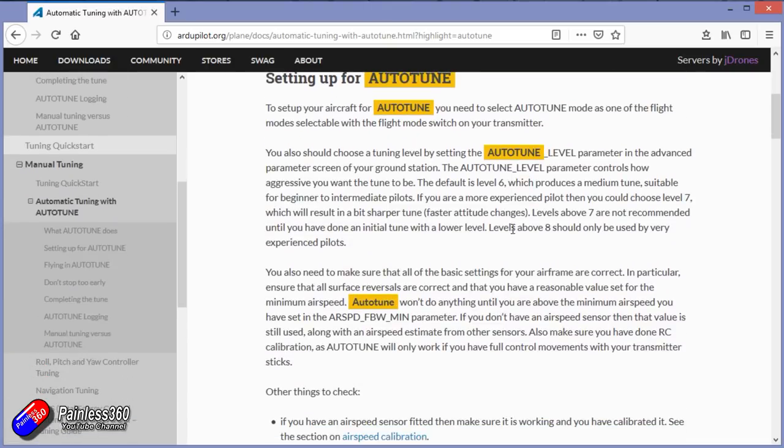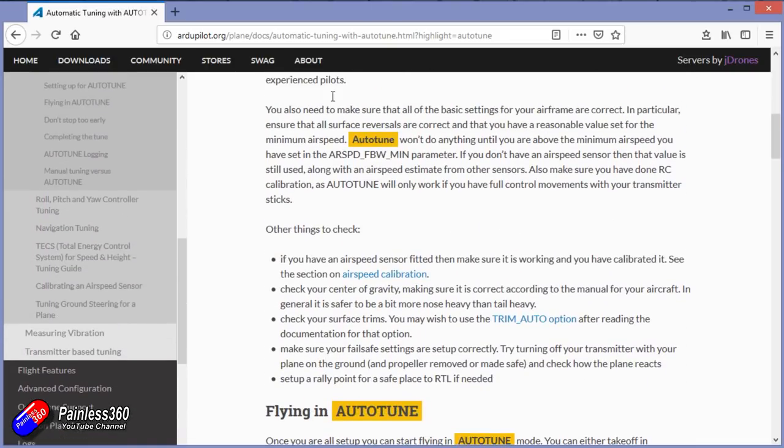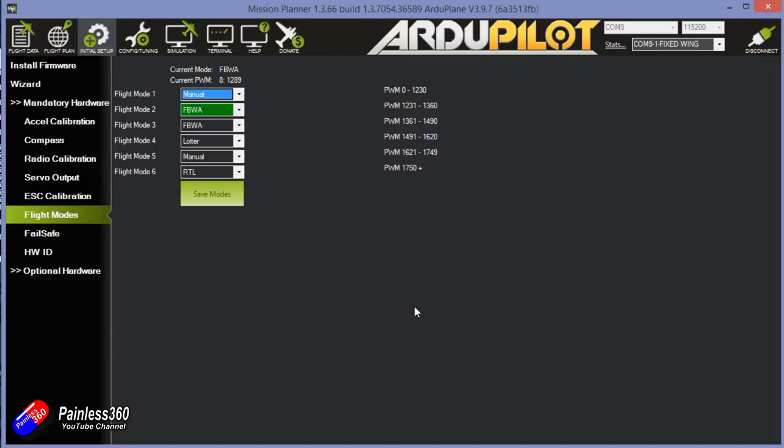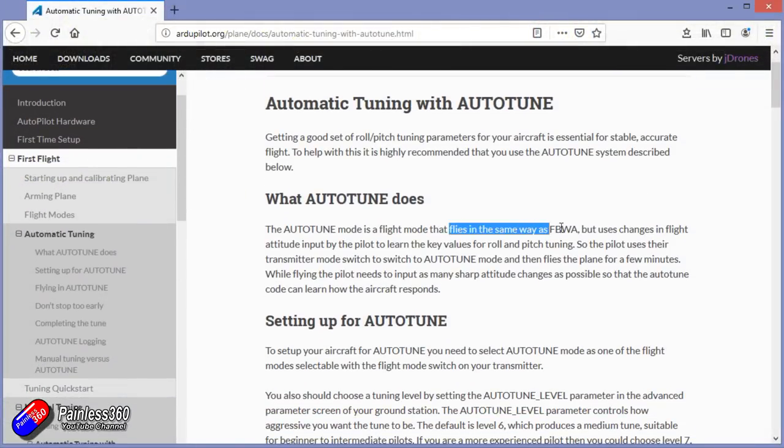The first thing we need to do is set up one of the flight modes to be auto-tune. I'd recommend also having manual flight mode and fly-by-wire A on your switch. Auto-tune is going to need quite a large space and a pretty decent height — give yourself lots of room. The initial tune PID settings when you flick into auto-tune are less than optimal, but every 10 seconds it saves an updated set of PIDs. By flying around and putting the sticks to maximum position for roll and then pitch in turn, we'll get the plane pretty close to perfect.